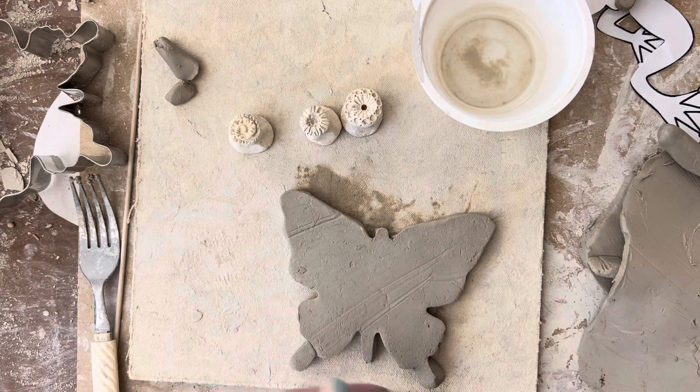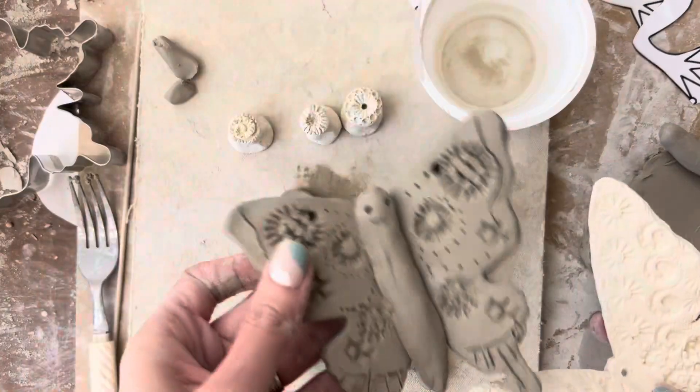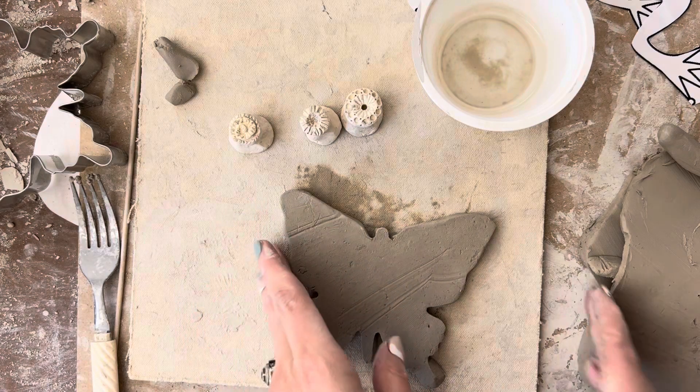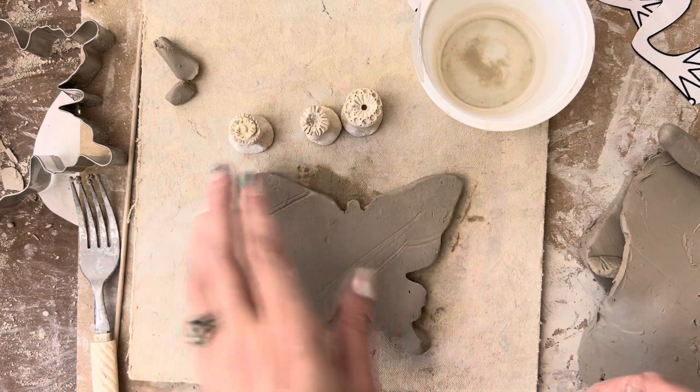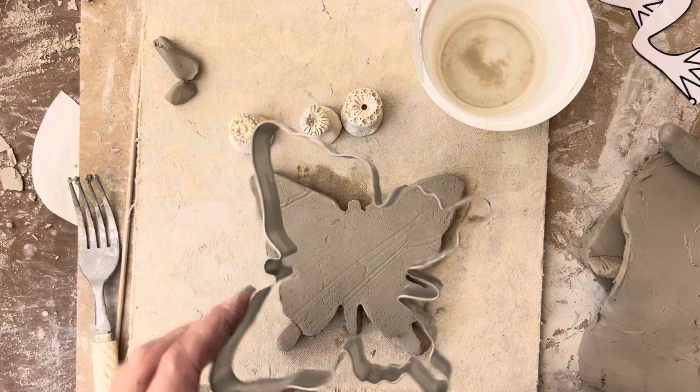In this tutorial, I'm going to show you how to make this adorable clay butterfly. The first thing we're going to do is, because we have a short class period, I'm going to give you the butterfly shape already cut out with a cookie cutter.